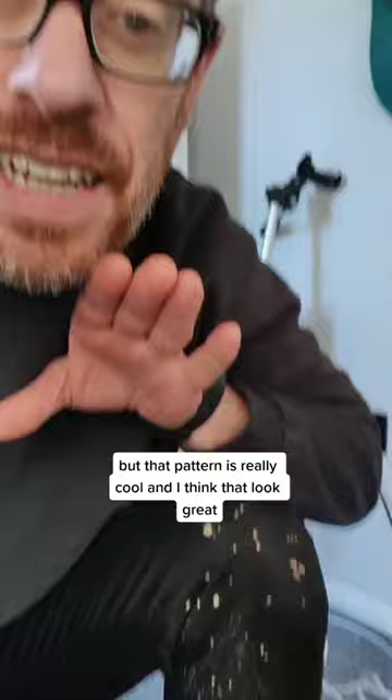I've just got off a muddy walk with my dog, as you can see by the state of my trousers. But that pattern is really cool and I was thinking that'll look great as a texture brush in Procreate. Let's make it.